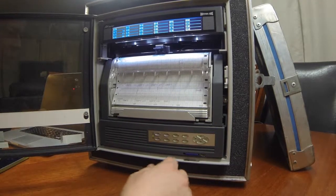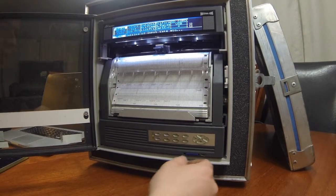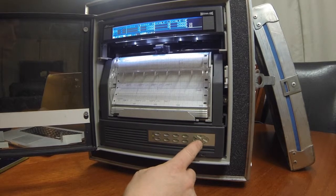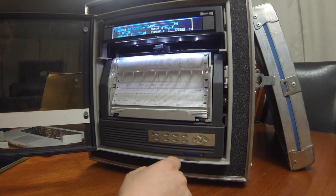The first step is to hit the menu button. Next, we select Range by hitting the Enter button. Then we choose Channel 1. We can select through by using the cursors — up and down arrows — and select Enter to enter Channel 1.